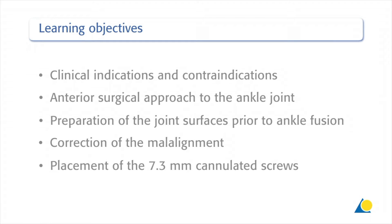Following the completion of this exercise, you should understand the clinical indications and contraindications, the anterior surgical approach to the ankle joint, the preparation of the joint surfaces prior to ankle fusion, the correction of the malalignment, and the placement of the 7.3 mm cannulated screws.